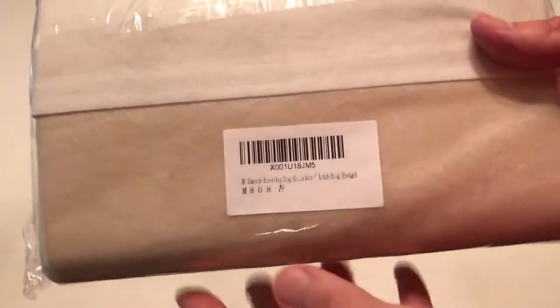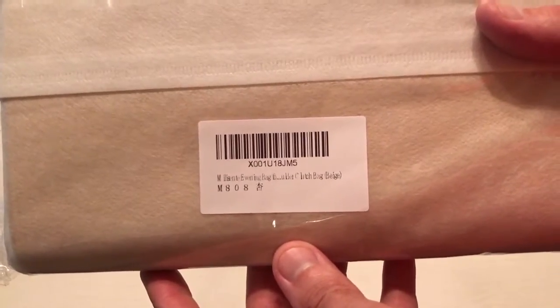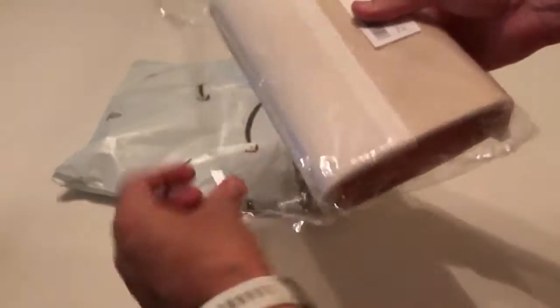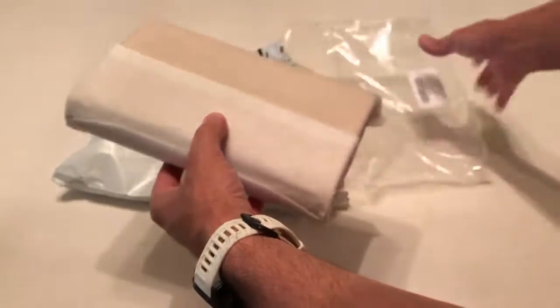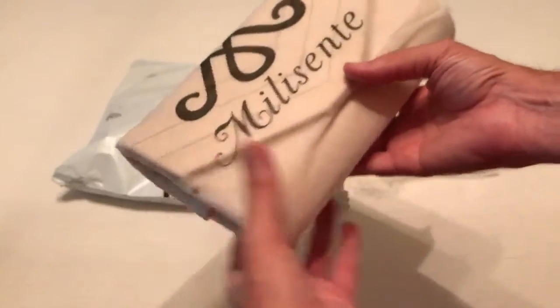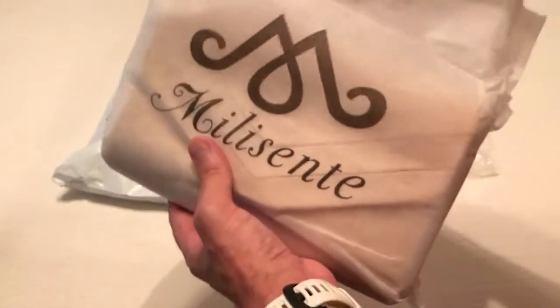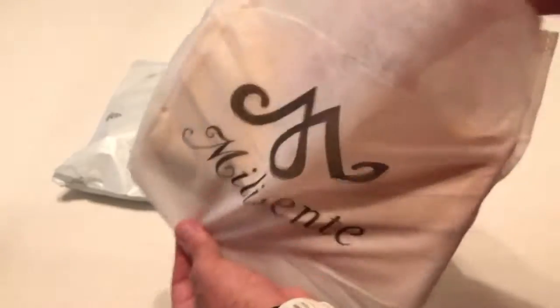I bought this item with my own money, just like all my purchases. I like doing these unboxing videos in case there's somebody else out there thinking about buying the same item and they want to get an idea of what it looks like when it comes in. It's a nice cloth bag.